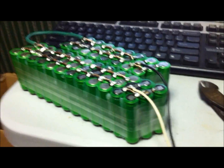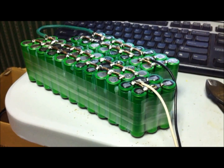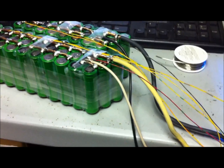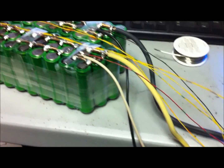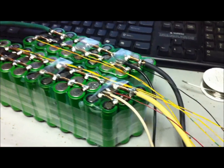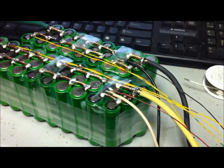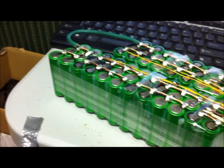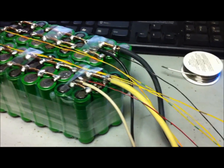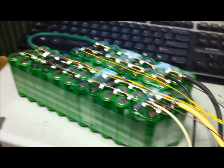I've got the soldering iron heating up and I'm going to do the second battery pack. Let's get it all wired up, get the balance leads on here, get it finished up. We've got this half of the battery all done. I've got the balance leads — I'm using yellow this time instead of green, just because that's what I have for conductors. I've got them all taped up and this whole side is done. Time to flip the pack over and get the rest of the balance leads in. Everything else is done — it's coming out good.